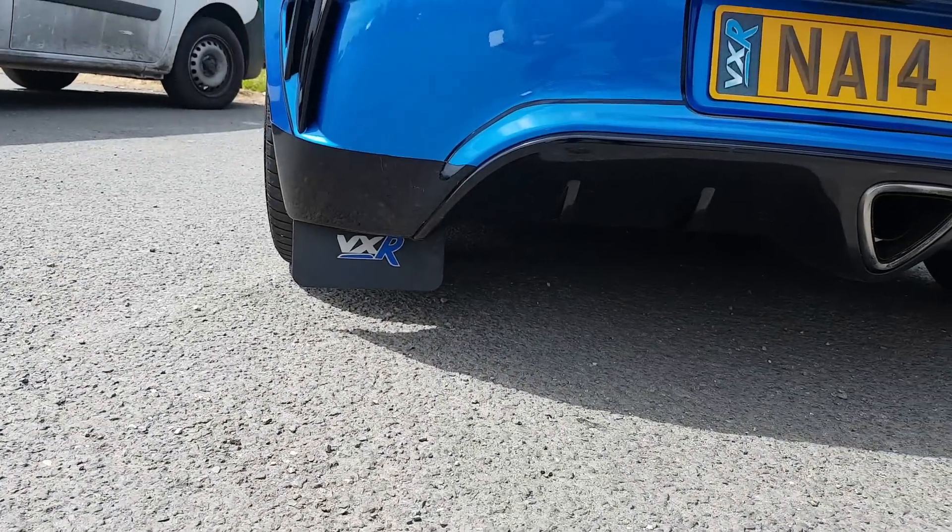Number 5: mud flaps. This is a very normal cheap mod. You can get universal mud flaps and if you want to make it your own you can add your own stickers to the bottom of the mud flaps, or add ones for the brand of the car. It's one of those things where you can put your own flare on it.